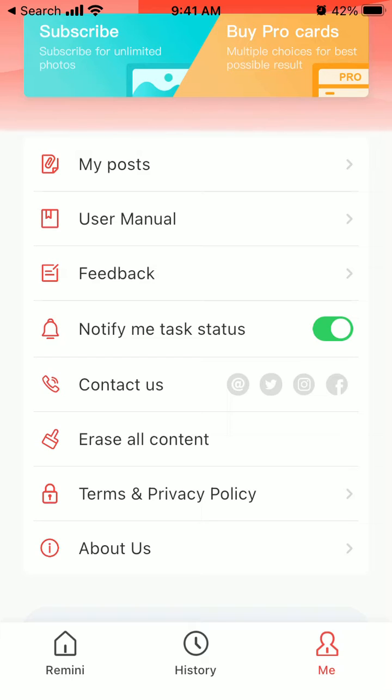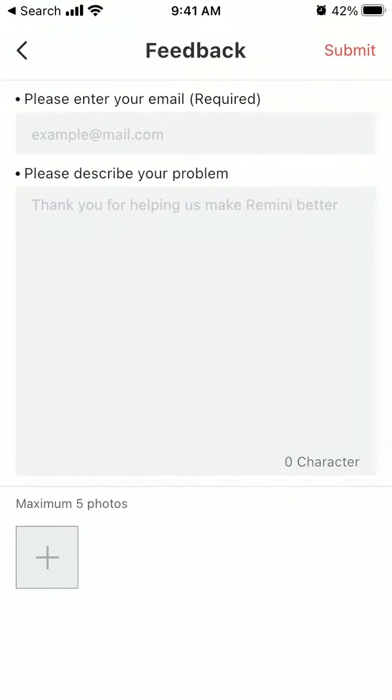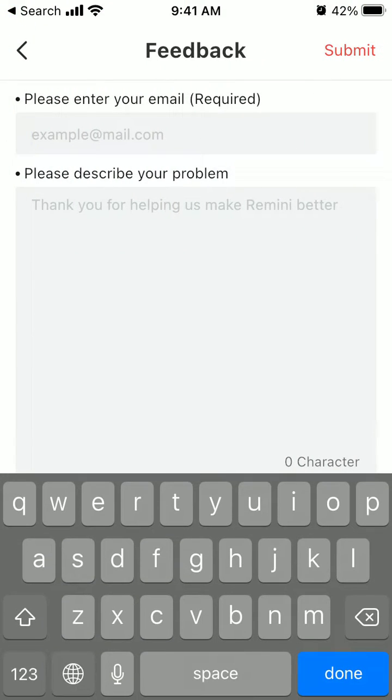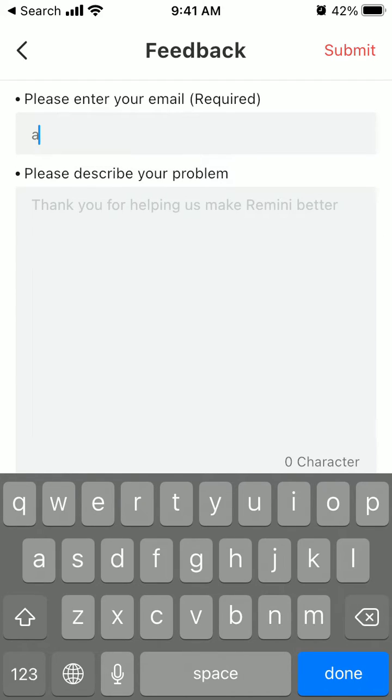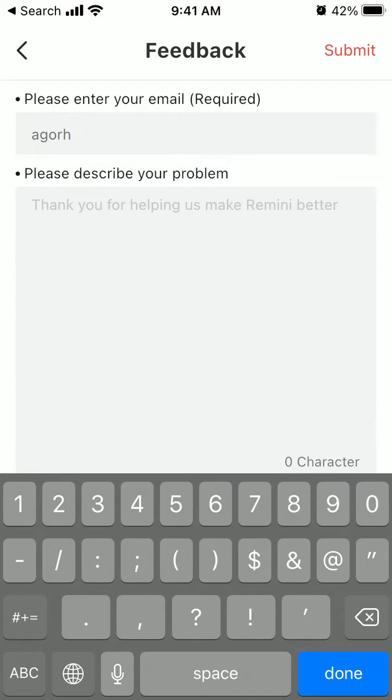you can try to delete your account. There is no button or menu here to do that. So you need to go to Feedback, then Other Issue, and enter the email with which you created your account. Just try to do that.